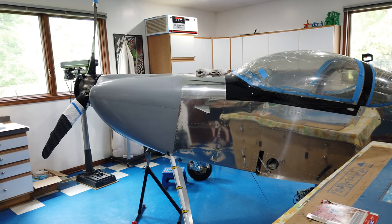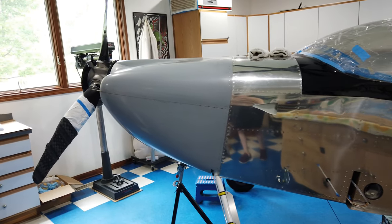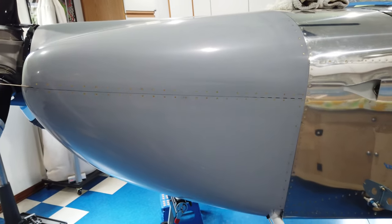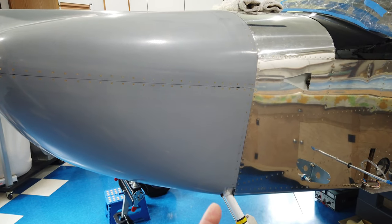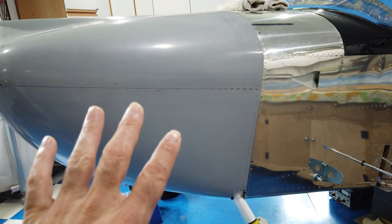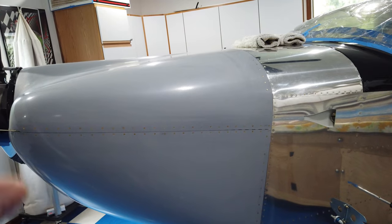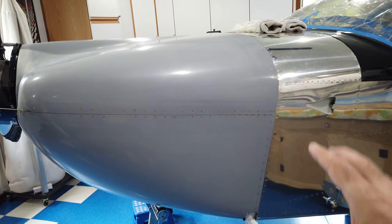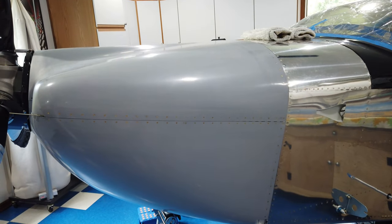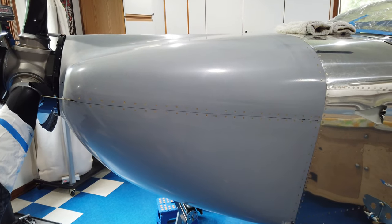The cowling is back on the airplane and is now fully riveted with no clecos — well, that's not entirely true. There are still clecos underneath in six places because there are no nut plates there yet. But the main riveting is complete. This uses the hinge method, so there are no quarter-turn fasteners — it's all hinges.